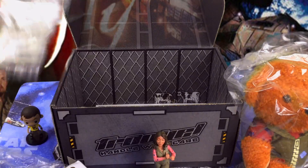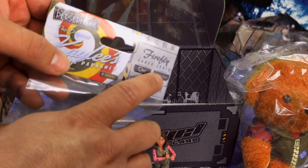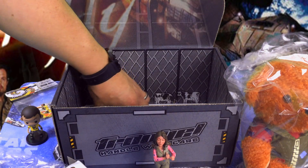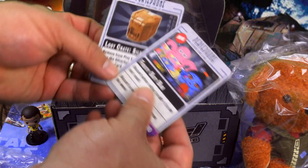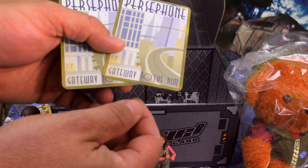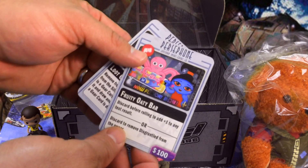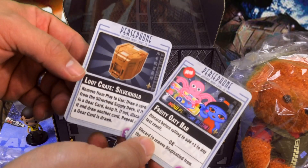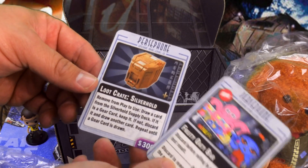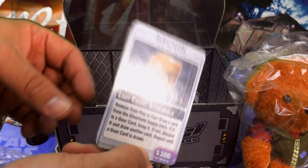It says Firefly Cargo Crate, so this is exclusive stuff — they made this stuff. What else do we have? We have a couple of cards: a Fruity Oaty Bar and Persephone — Gateway to the Rim. Discard before rolling, so there must be some sort of a trading card game that I don't know about — that's interesting.